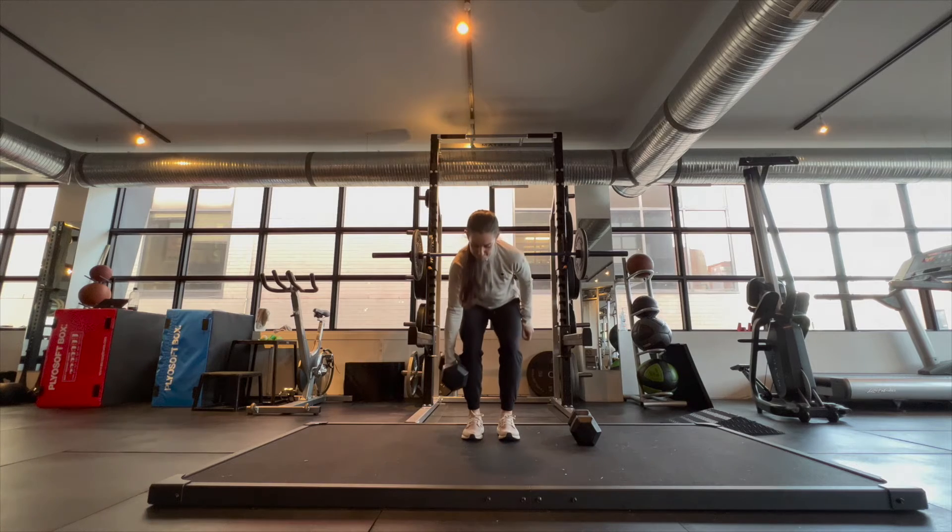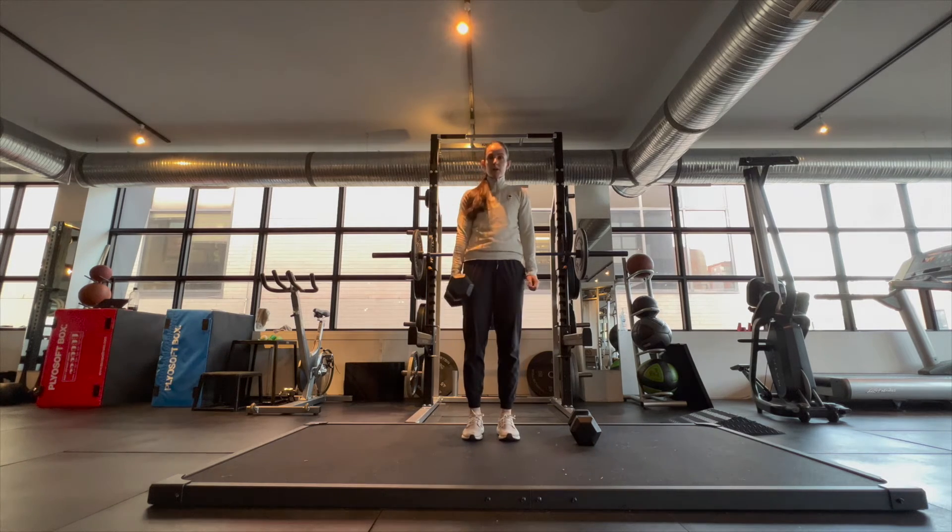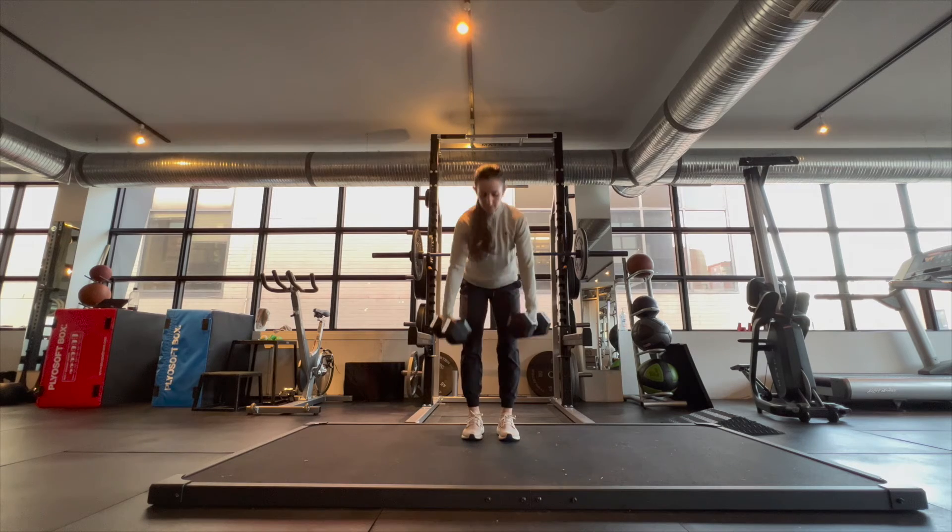I'm just showing you here from an opposite angle of the one-sided and two-sided lifts. I want to keep my shoulders and hips squared up to the camera, despite having even one weight in one hand pulling me to one side.